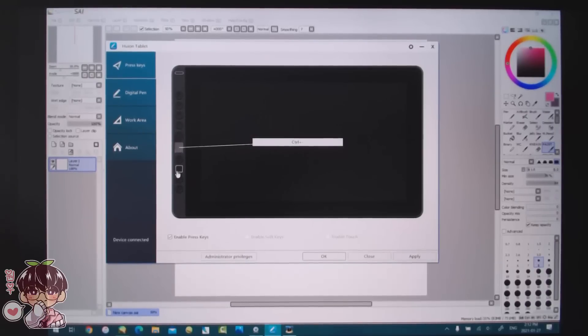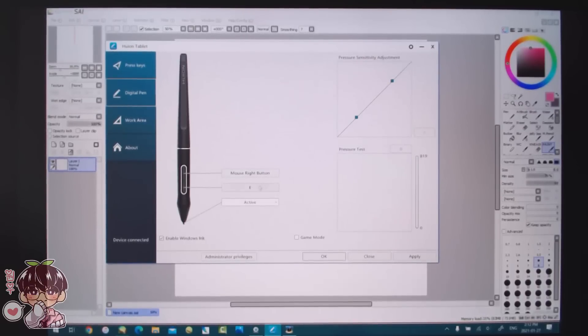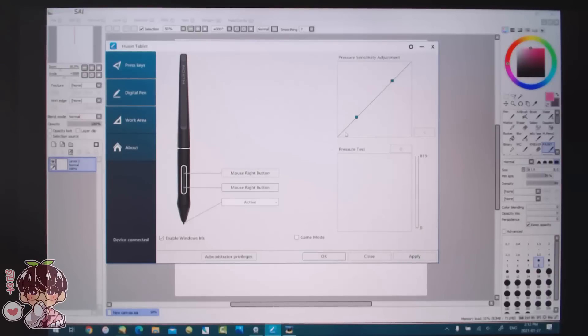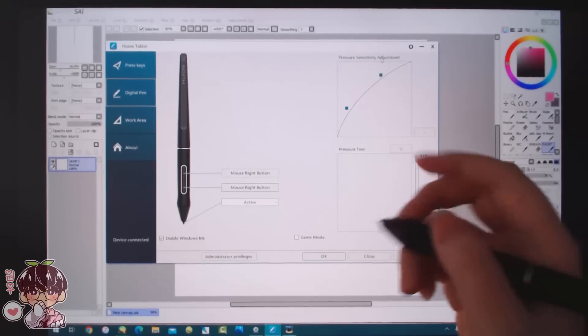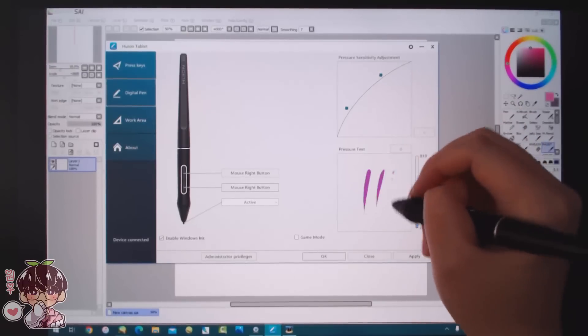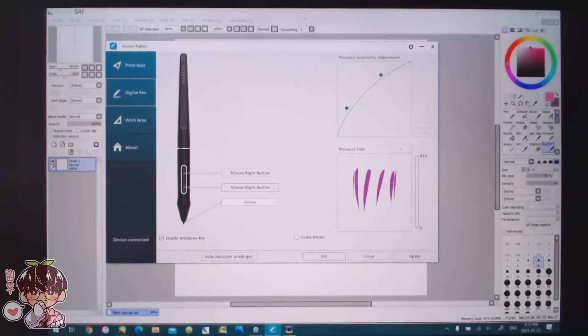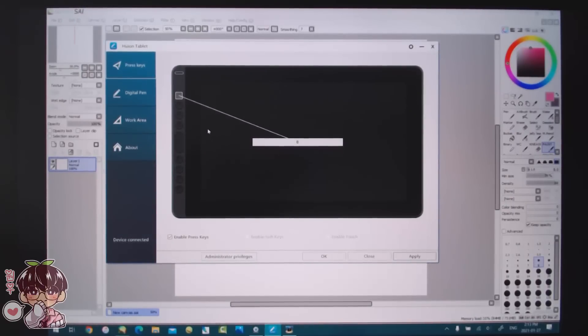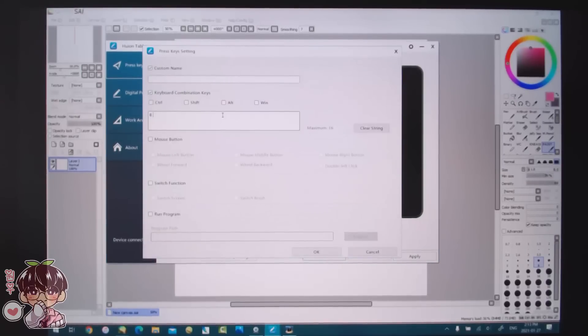I'm going to change the express keys to something I'd like. I'm also going to change the pen key so that both buttons are set to right-click, since I use them basically all for color picking. I'm going to change the pressure sensitivity — this is the general curve I like to follow, and we'll see how well it works when I'm actually working on stuff. Then I'll quickly do the express keys off-camera.